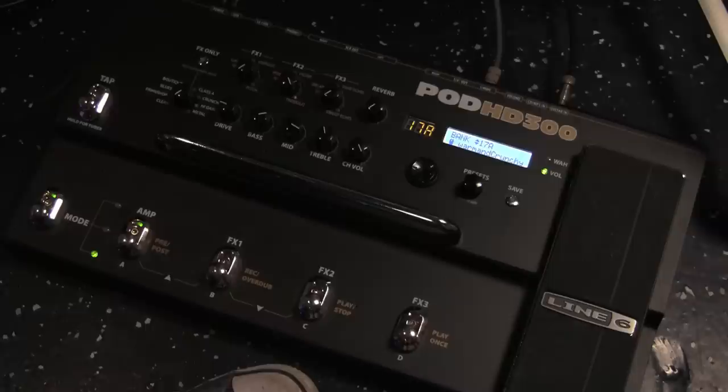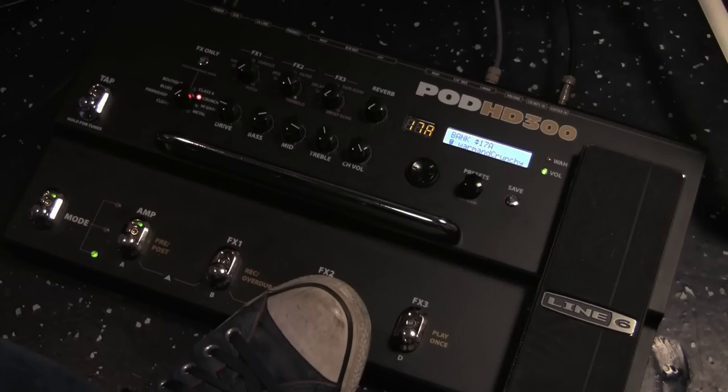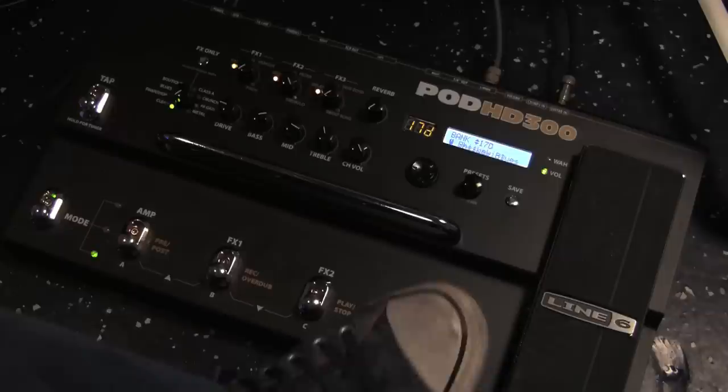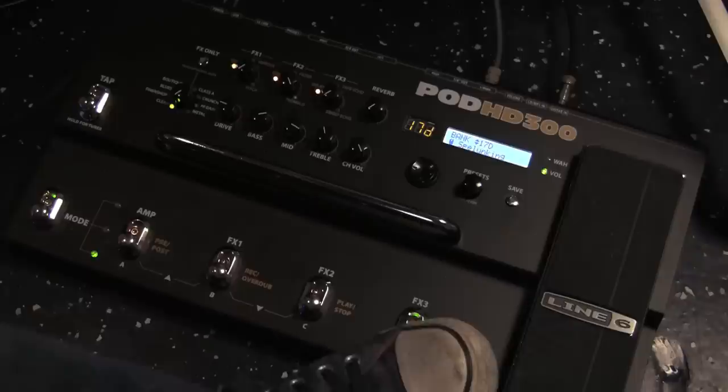Here is our dry guitar sound. If I just hit that patch again to recall it, now you get... yeah, brown. Or...